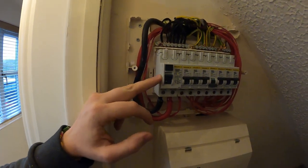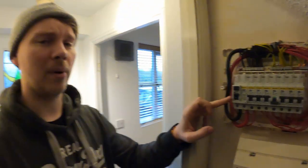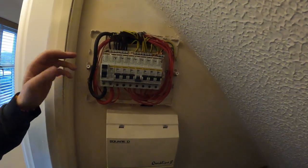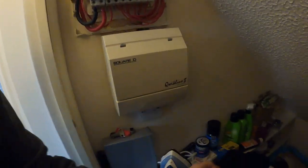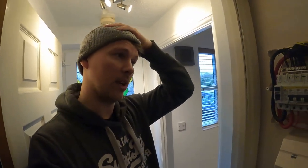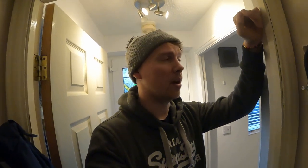The RCD tripped at 21 milliamp. For a board of this size and age covering all these circuits - with no labelling whatsoever and probably about 15 years old - there will be some degradation over time. A result of 21 milliamp isn't terrible but indicates the RCD is getting weaker.